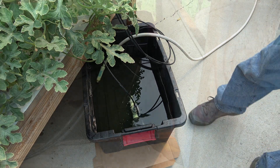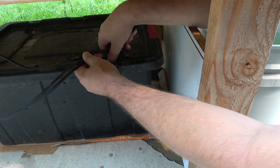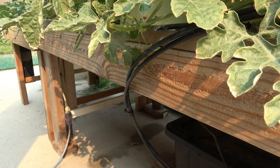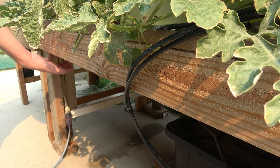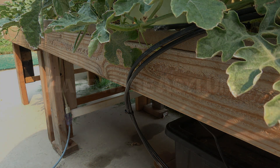Last step is to put the drain back into the reservoir, and then we can turn on the power. We'll have to monitor this over the course of the day, because the plants will evaporate some of the water and make the concentrations really high. If you have any questions or comments, please leave them down below. As always, thanks for watching, thanks for subscribing, and I'll see you in the next one.